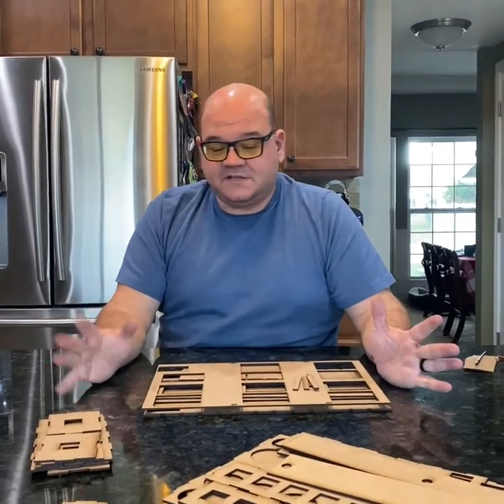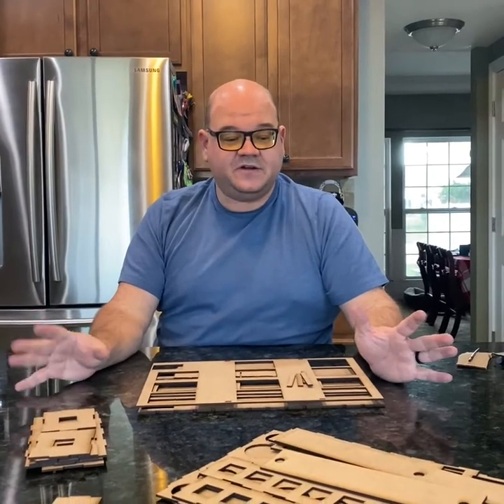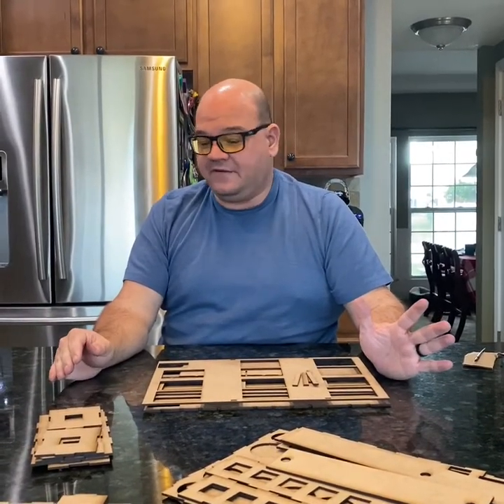Hi, I'm Jason. I'm with Father and Son Gaming, and today I'm going to show you how to put together your Stalingrad grain elevator.